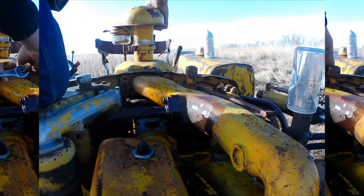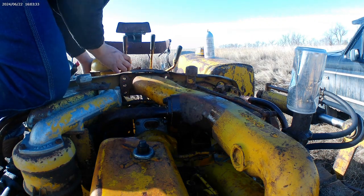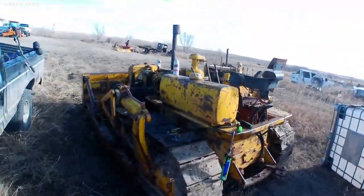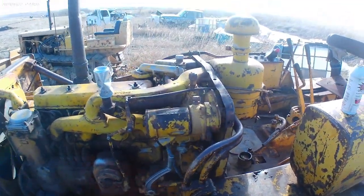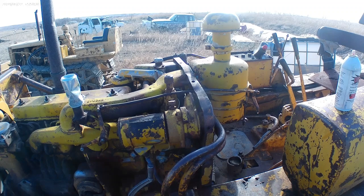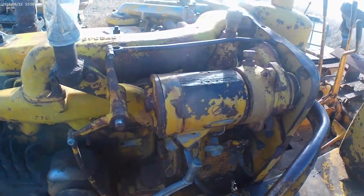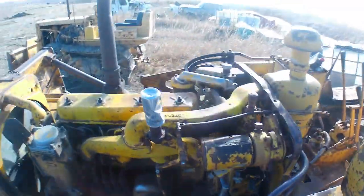Bipolar mother nature up here. Alright folks, welcome back to another video. So last time I was working on the pony motor and the camera died. We were having magneto problems. I have a spare magneto in the shop that I got fixed up and working. So for this video, I am going to try and replace that magneto, but it does not look fun to get at at all.